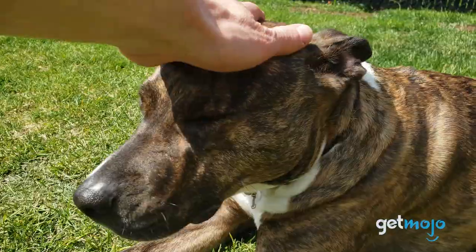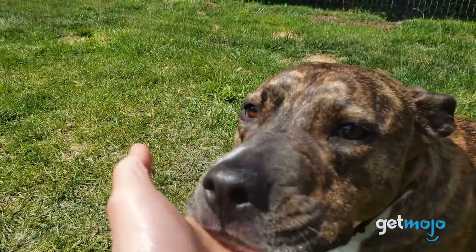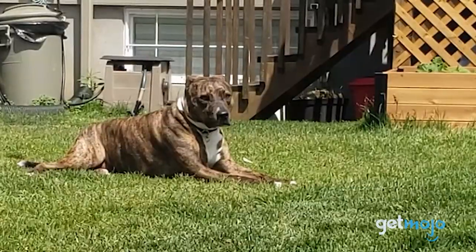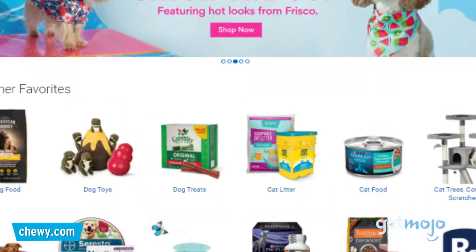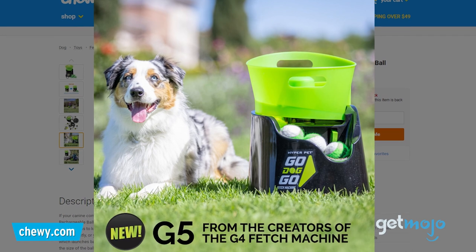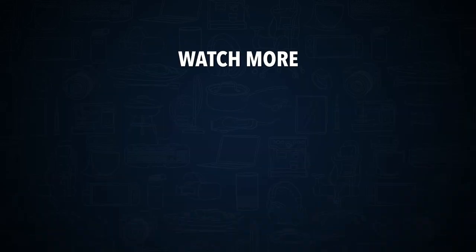So there you have it — that's the Go Dog Go Fetch Machine by HyperPet. Honestly, I'd say that if your dog already has experience using a fetch machine, or if you're willing to put in the time training it to use one, this is totally worth it. It's great for backyards big and small and works really well — two thumbs up. If you're interested in getting one for your pup, it's available on Chewy.com and you can find the link in the description. Check out this other recent clip from GetMojo and be sure to subscribe and ring the bell to get notified about our latest videos.